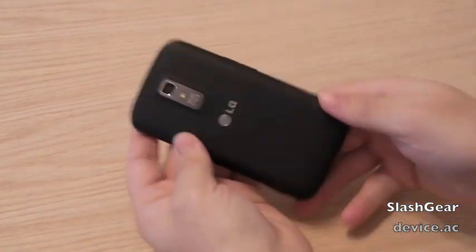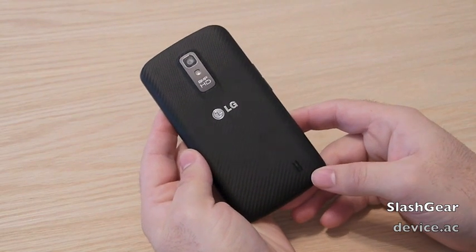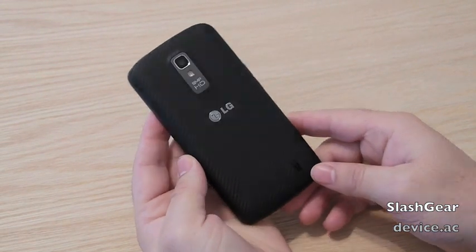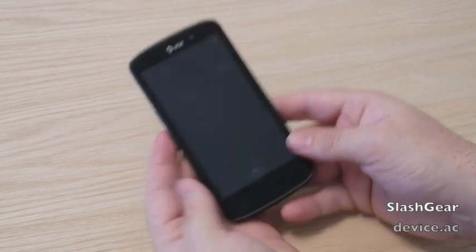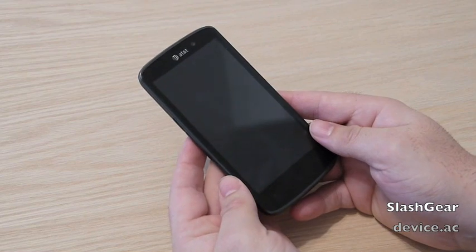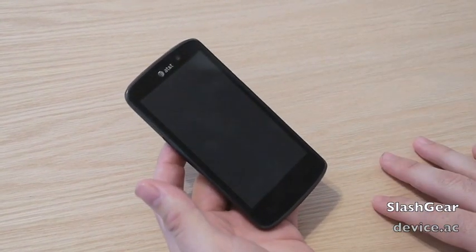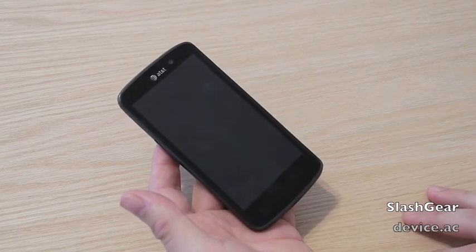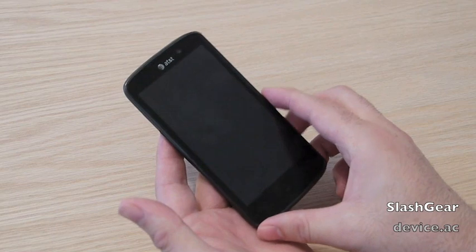I'm going to quickly shut that off. Again, this is the LG Nitro HD, available on AT&T as of yesterday. It has 4G LTE speeds and impressive specs all around — a top quality phone from AT&T and LG. I just showed you plenty of hands-on, but I'm going to show you a little more detail of the hardware and then get into the software a bit for those looking to purchase.